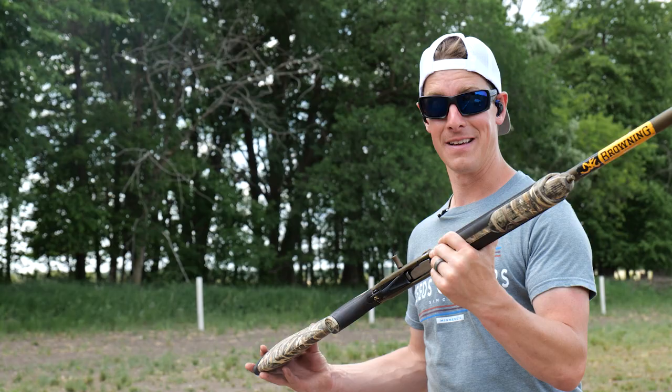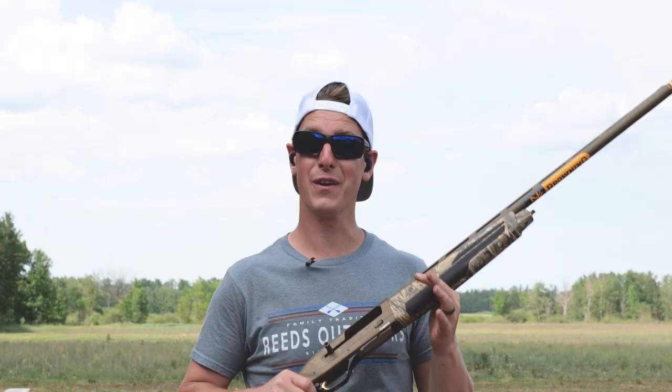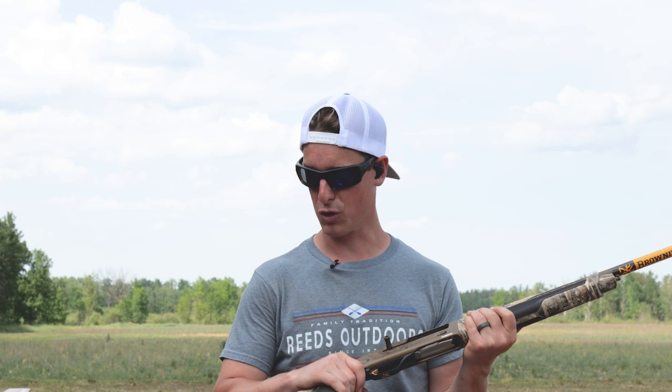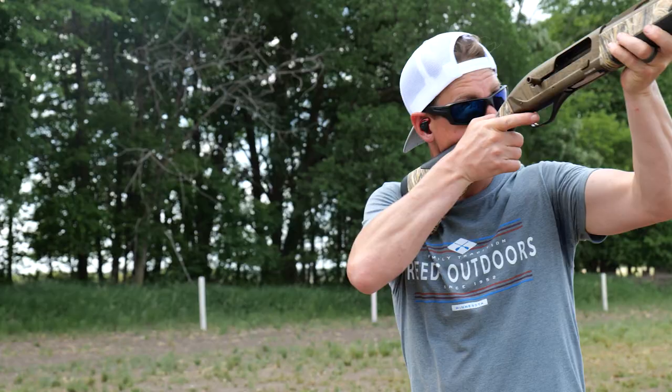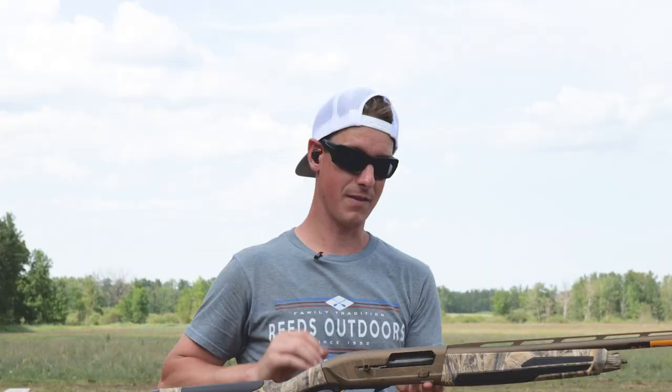Just grabbing a hold of this gun, I can see why. It feels great in the hands, from the rubber on the grip to the forearm. This gun is going nowhere, even with wet hands. Feels awesome. Ergonomics are great. It mounts super great, and that's partly because of the balance of the shotgun — it's a little bit more rear-weighted, which I think turns out really well in this gun.